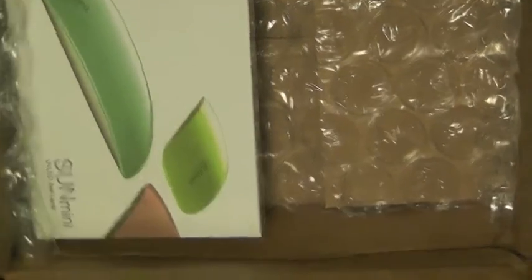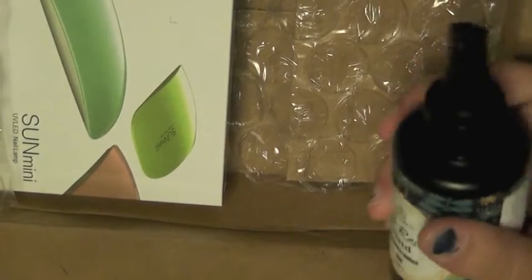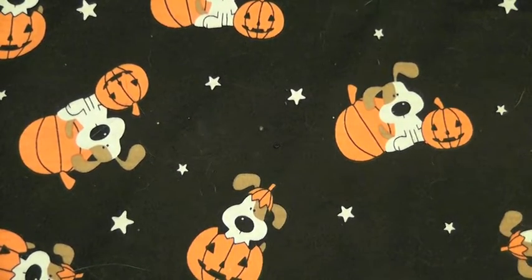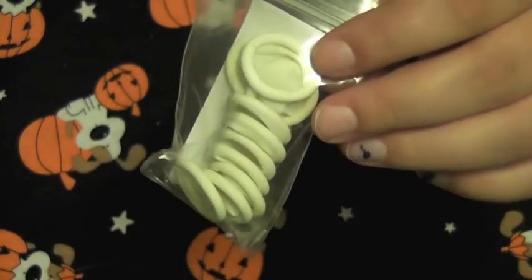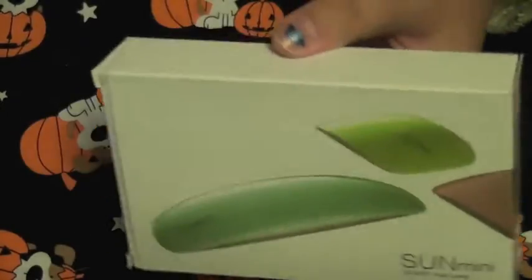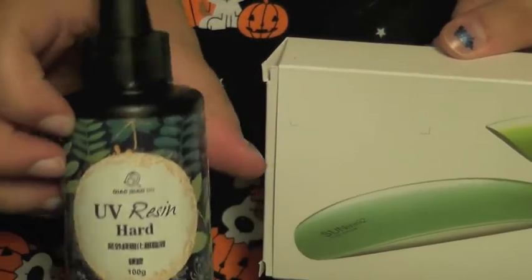So this is my first ever UV resin kit. I've never used resin before and I'm pretty nervous for it. I'm quite intimidated by chemicals. The kit cost a total of $28.50, and it came with an information card, as well as these finger protectors. It also comes with a little UV lamp, which is the main reason I bought this specific kit, and it came with a 100 gram container of UV resin.